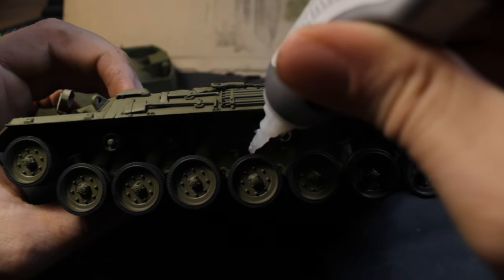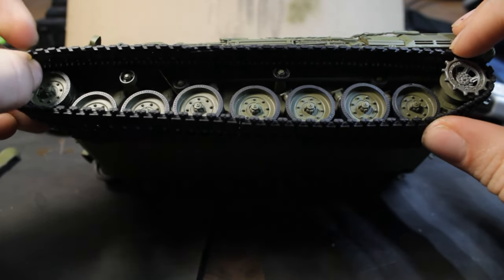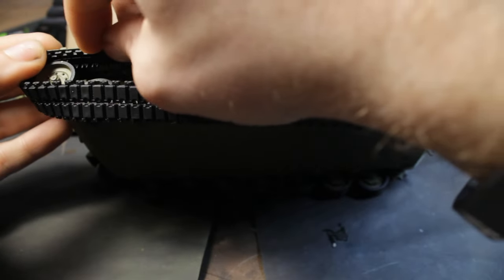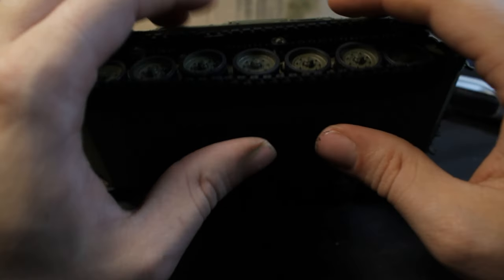I also use superglue to glue the tracks to the wheels. Testing the fitting, and the tracks are in their place.